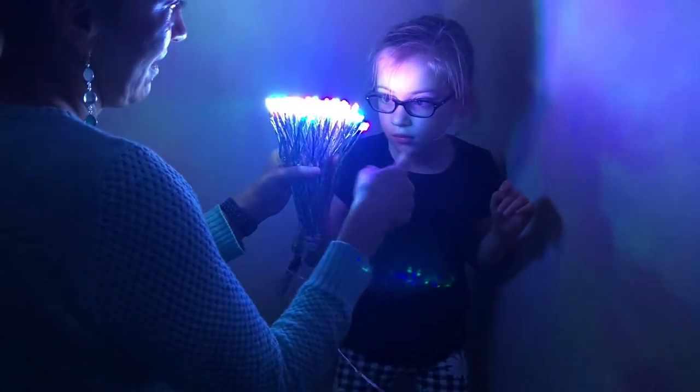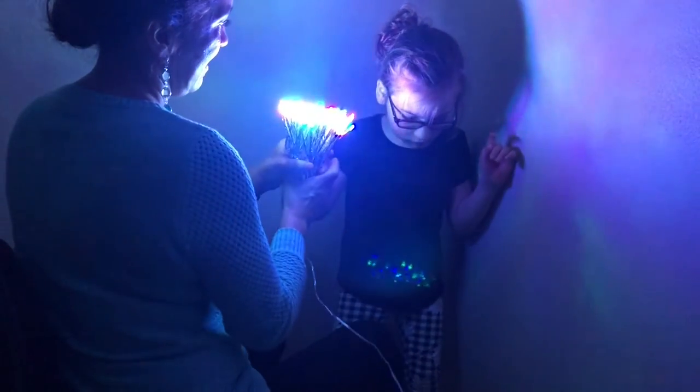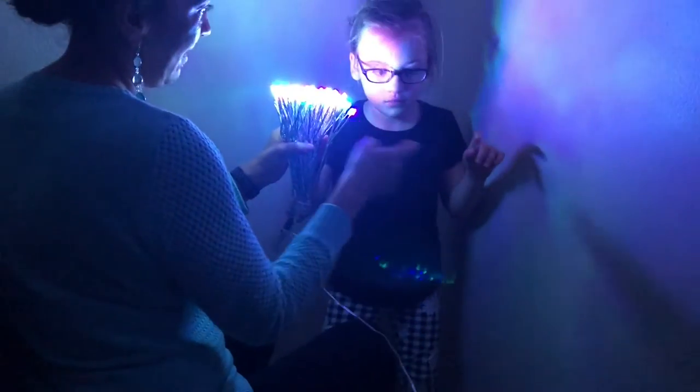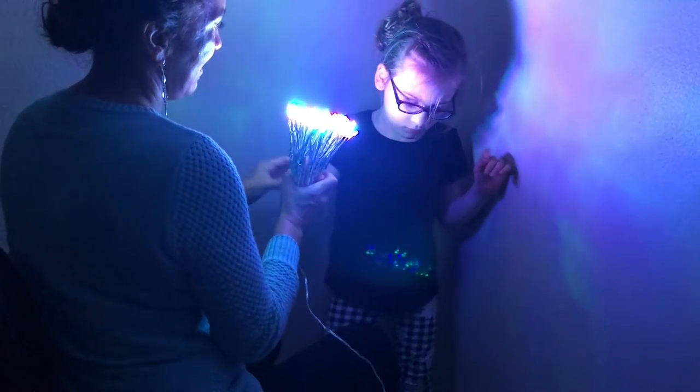If the child instinctively reaches for the lights, move them from side to side and up and down to see if the child tracks them in movement and continues to reach. If the child is not reaching for the lights on their own, gently tap their hands so they will begin to do so.